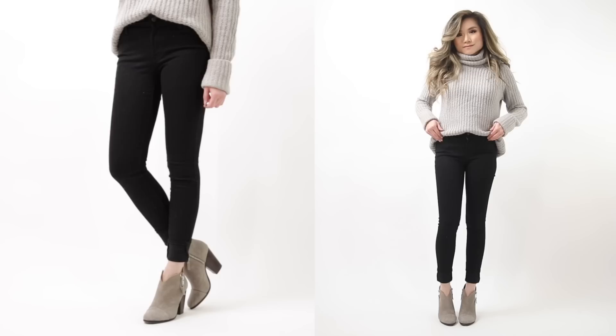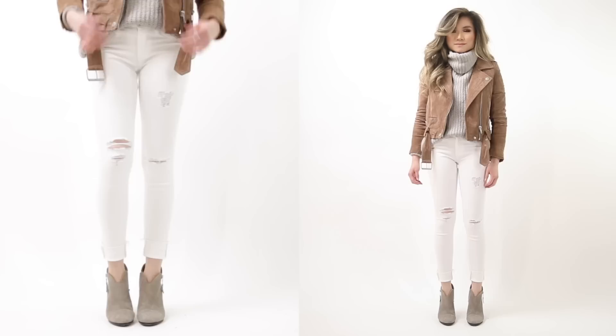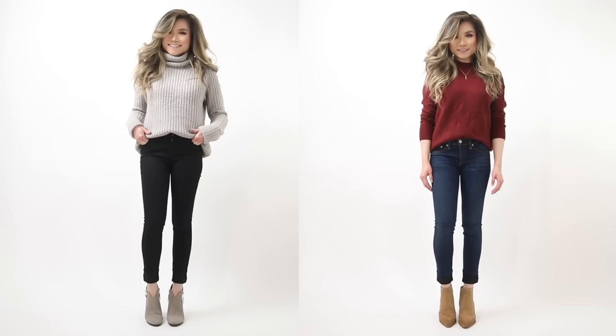This creates a nice slimming effect from the front and side profile. For cuff size, keep it around three inches max. Also consider the color on the underside of the jean — sometimes it's lighter, creating contrast, but with dark rinse blue or black jeans the color is the same on both sides, so the cuff looks subtle regardless of size.